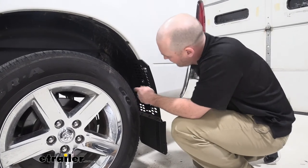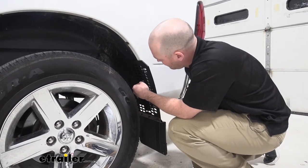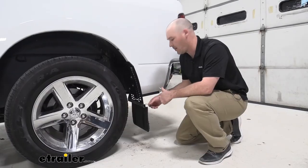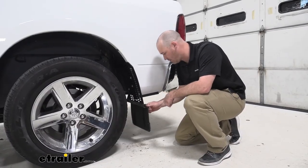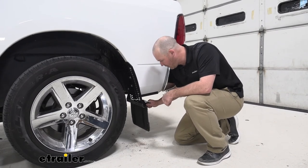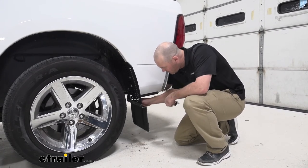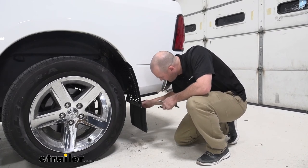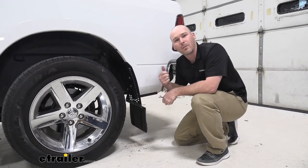Now with that inner bolt tightened, let's go ahead and finish tightening up these last two pieces of hardware. Now with our hardware all set, we can go ahead and remove our plastic wrapping here. And now we're ready to hit the road.